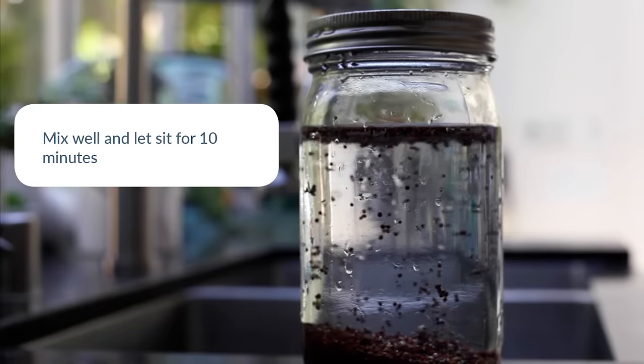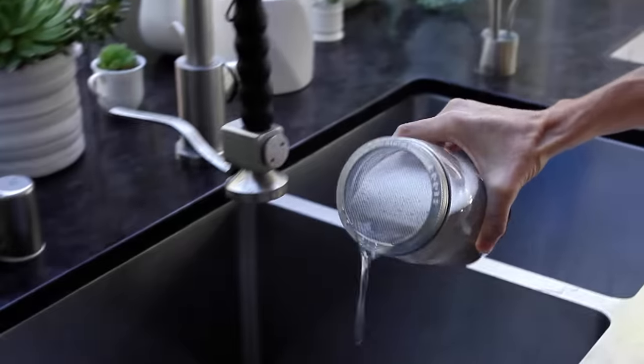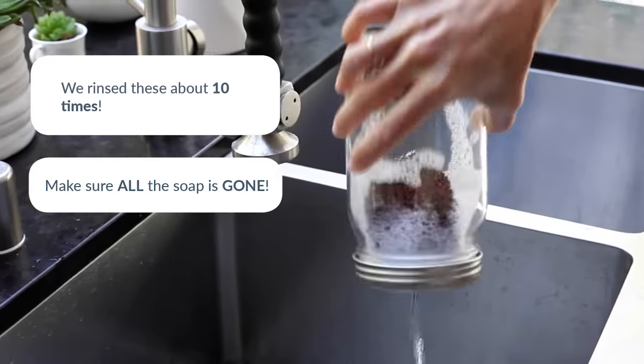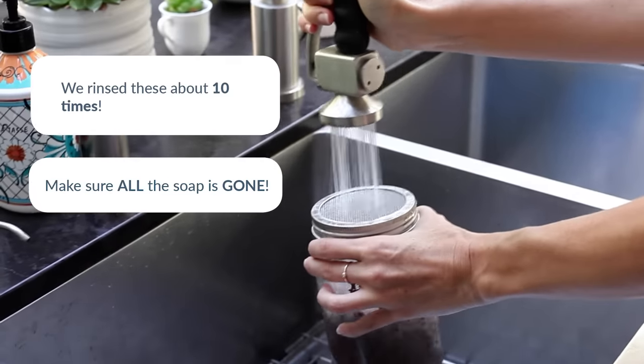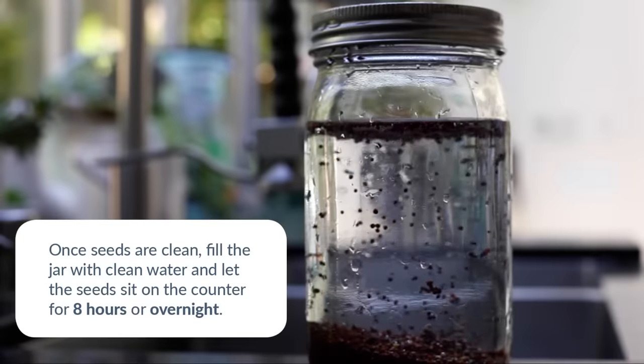Let the bacteria-killing solution do its work by allowing the seeds to sit for about 10 minutes. Rinse the seeds really well — we rinse about 10 times — and then fill your jar with fresh water. Let the seeds sit at room temperature for about 8 hours.